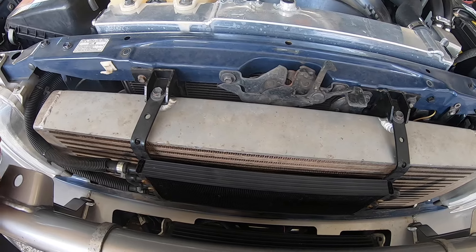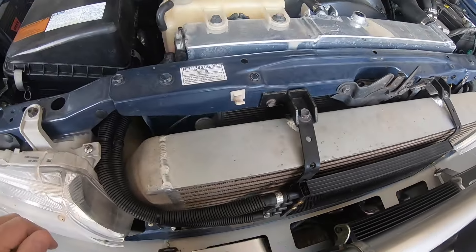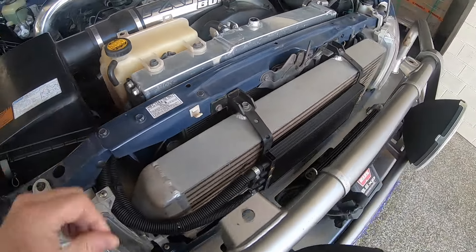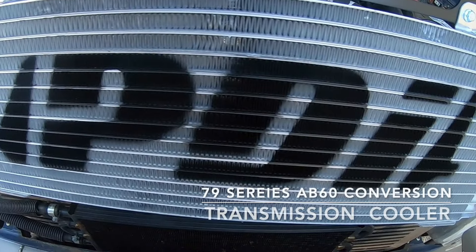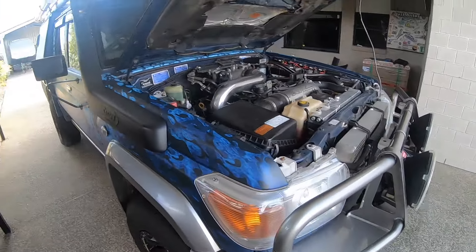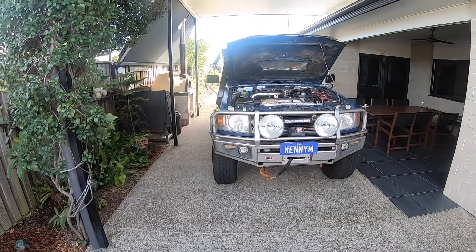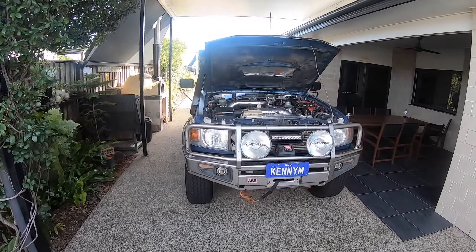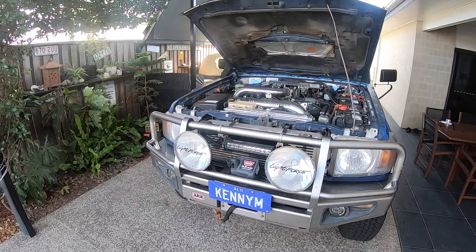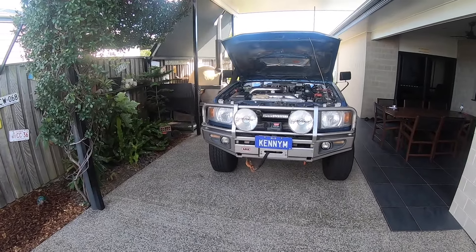The transmission cooler replacement is really only relevant to the 79 series with the PDI front mount intercooler. I'm not sure about anybody else who manufactures front mount intercoolers and whether they may provide a product for auto conversions. I'm going to split this video into a couple of segments: one, straight into replacement of the transmission cooler; second, some background on why I'm doing it; and third, background on the actual process itself rather than just the quick fitment.